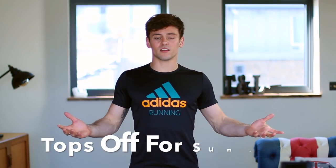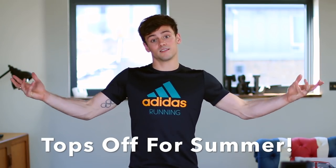I'm going to be doing a series of these videos for you to get in shape ready for summer, because when you go on holiday you're gonna look good. Hence the reason for tops off for summer in the title.